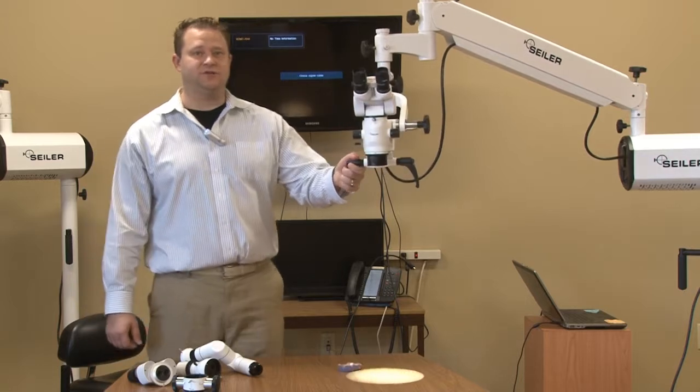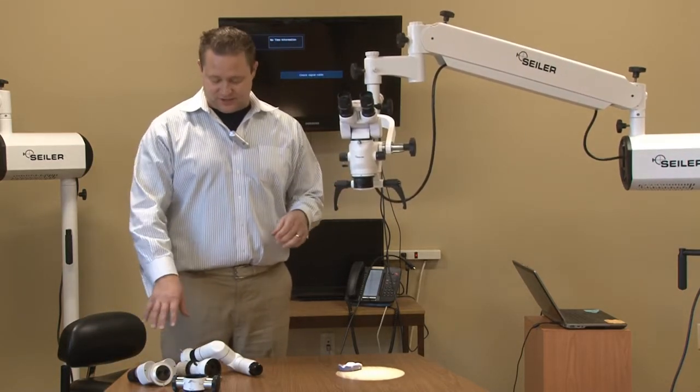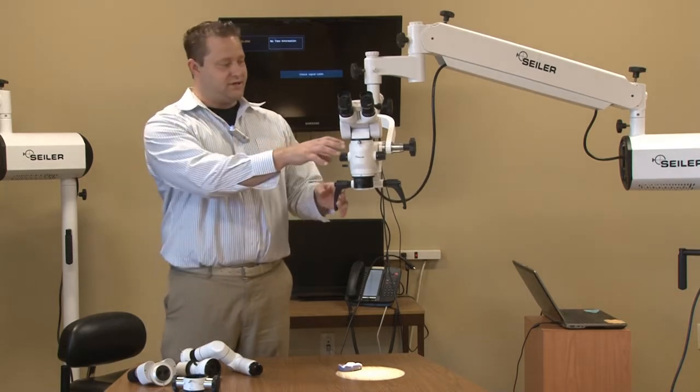Hi, I'm Dane Carlson, Division Manager of Seiler's Medical Division. Today what I want to show you is Seiler's assistant head setup.